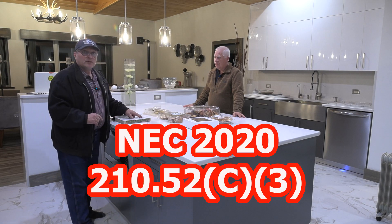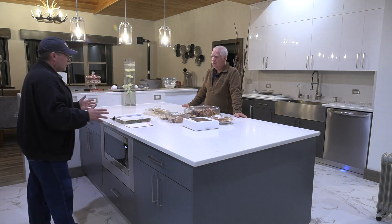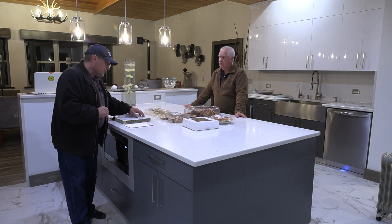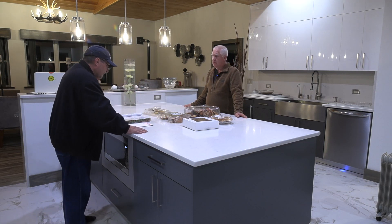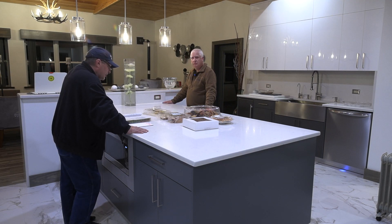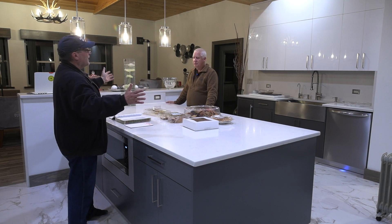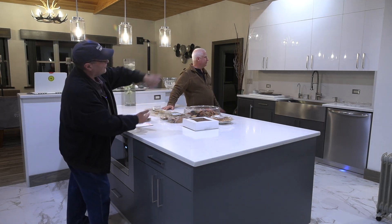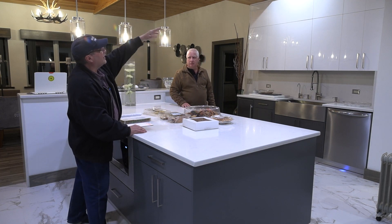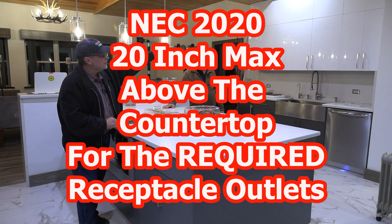Now we're going to look at 210.52C3, called receptacle outlet location. We just can't put these receptacle outlets anywhere we want — we have to put them in certain locations per 210.52C3. Number one: on or above countertop or work surface, but not more than 20 inches above the countertop or work surface. We can't really put a receptacle outlet on an island where there's nothing there, but let's say there's a wall — you couldn't put a receptacle outlet three feet off the countertop. The maximum would be 20 inches above.